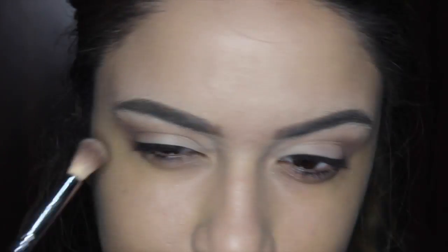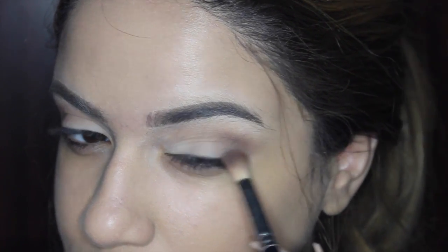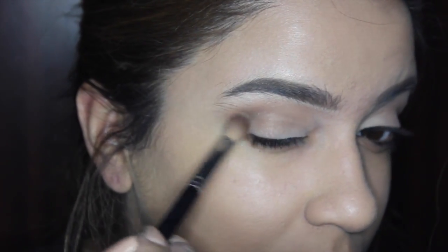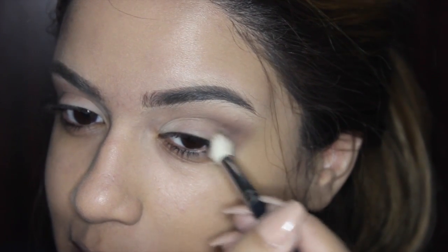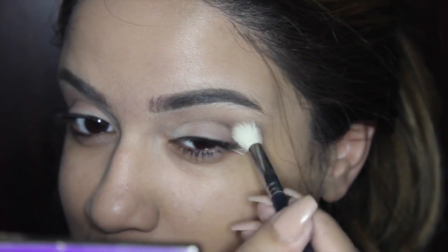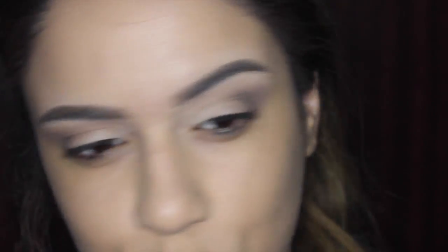Now I'm going back with Wanderer to blend everything out, and then I'm going back into the Tartlet palette with Power Player, working that back and forth and bringing it more into the crease to give it depth and smokiness. I keep going back and forth with Wanderer to blend everything out for a nice blended look with no jagged lines. Then I'm going in with a more defined brush, taking a dark gray and black eyeshadow to deepen the outer crease for a smoky effect.